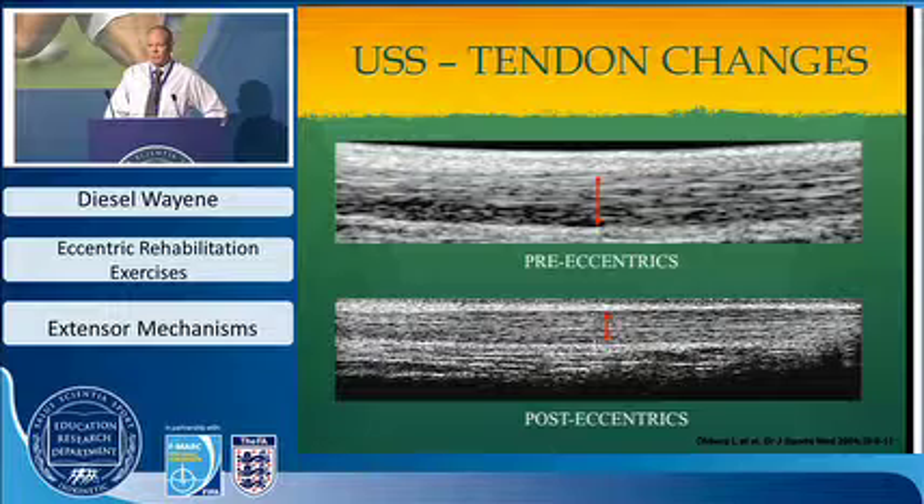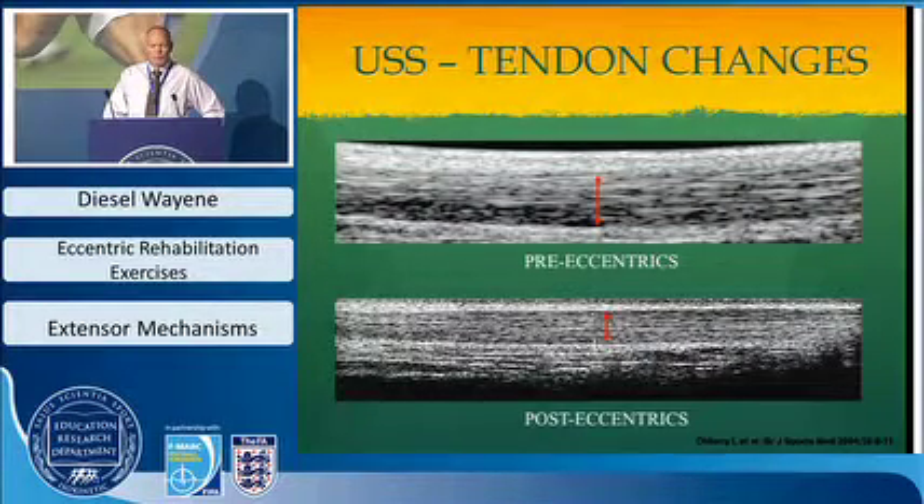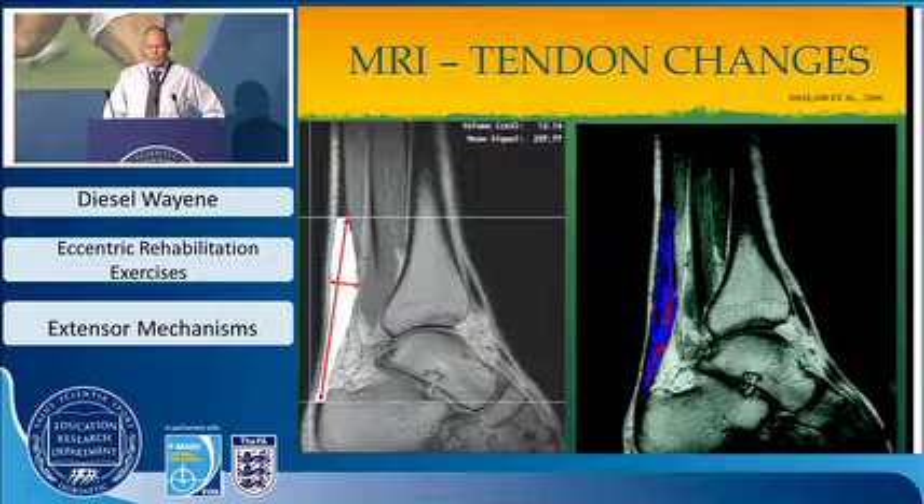Ultrasound can be used to gauge improvement from eccentrics. Pre-eccentrics shows a thickened tendon with hypoechoic areas and poorly aligned collagen. Post-eccentric training shows a reduction in volume and healthier collagen alignment. Researchers have also used seed-growing techniques to measure tendon volume and intensity signal changes on MRI, which may offer greater accuracy than ultrasound, which is user-dependent.